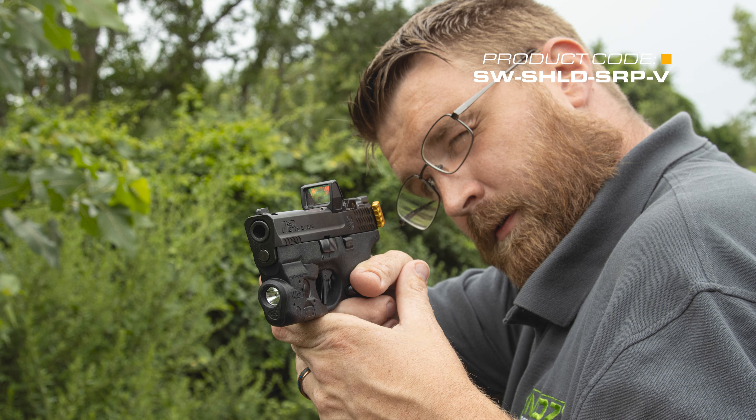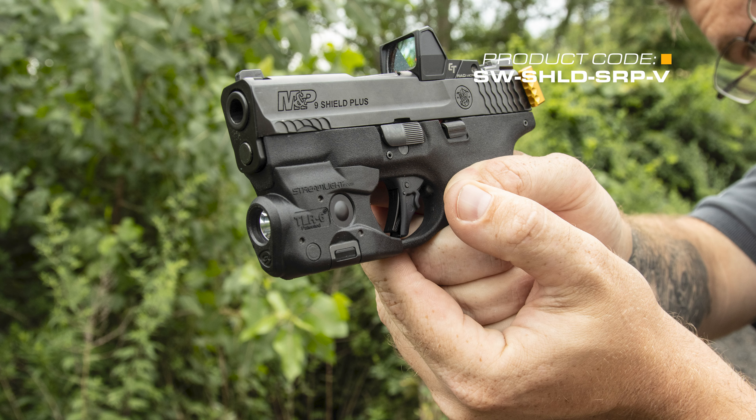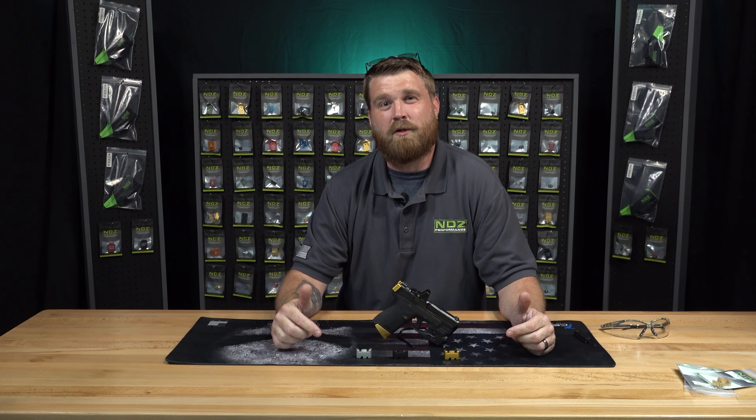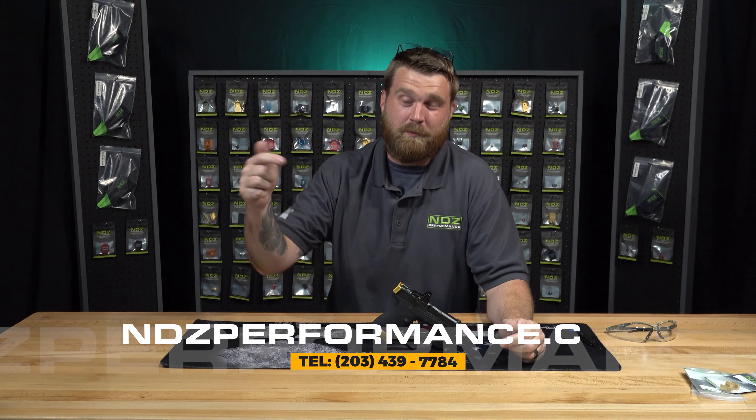This Racker Plate allows you to have more fun at the range or be able to rack your slide in any kind of stressful situation. If you have any questions about this product or any other products we sell, feel free to check out the link below.